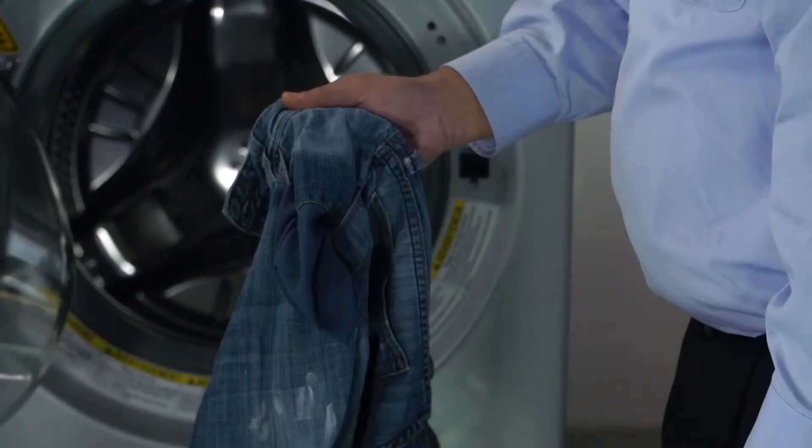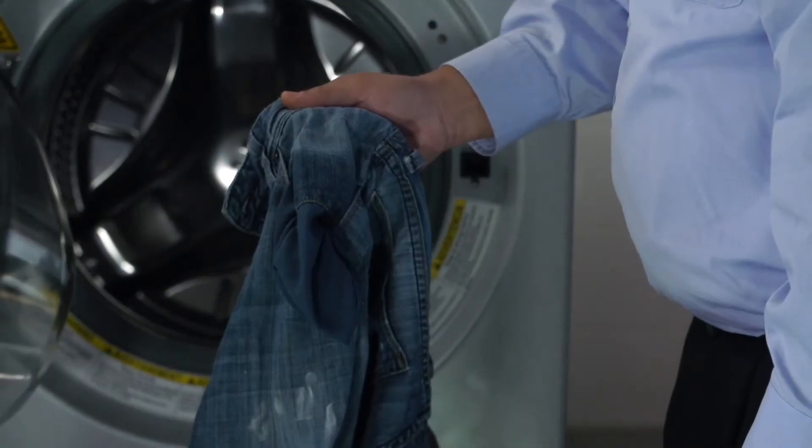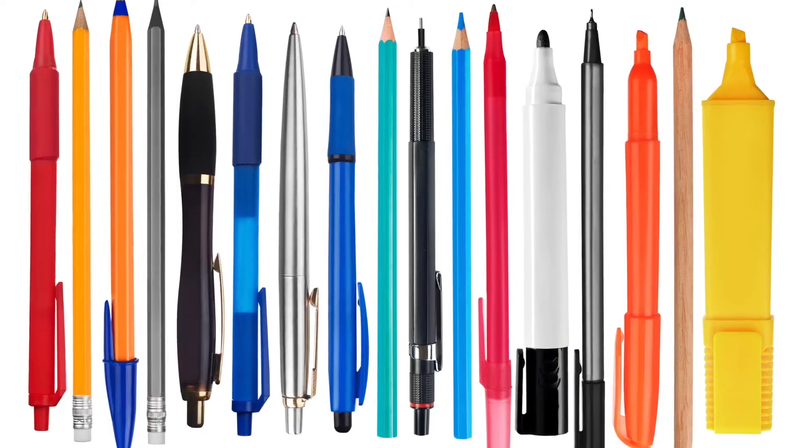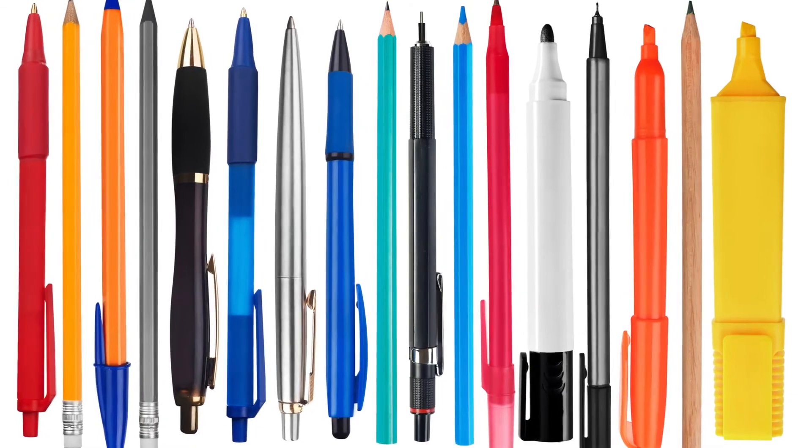Please check the pockets of your laundry items to make sure they are empty. Things like lipstick, gum, candy, or pens and pencils can cause damage to your clothes and the machine.